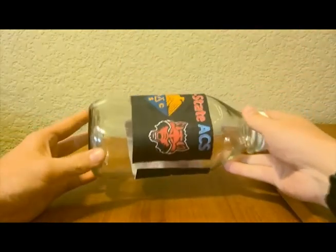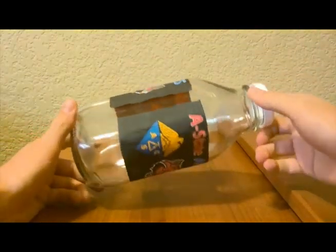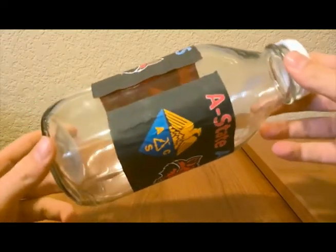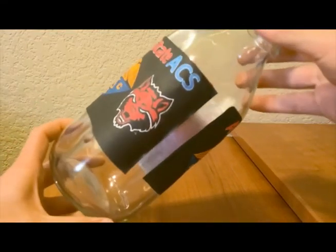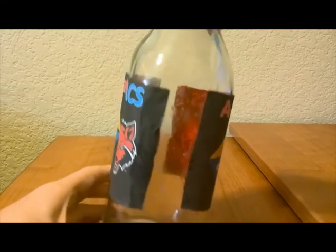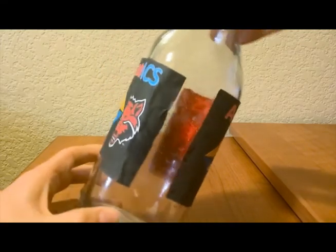For this project you will need unflavored gelatin, skim milk, and water. Additionally, if you plan to store this glue for use later rather than using it immediately, it's a good idea to also have a glass jar and some mint extract to help preserve the glue from spoiling. You will also need a way to heat the skim milk before adding it to the rest of the materials.